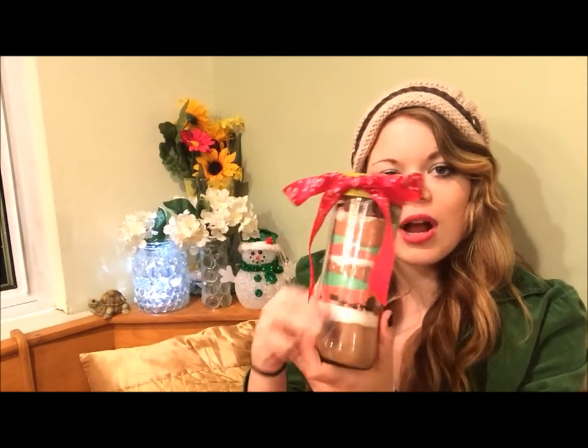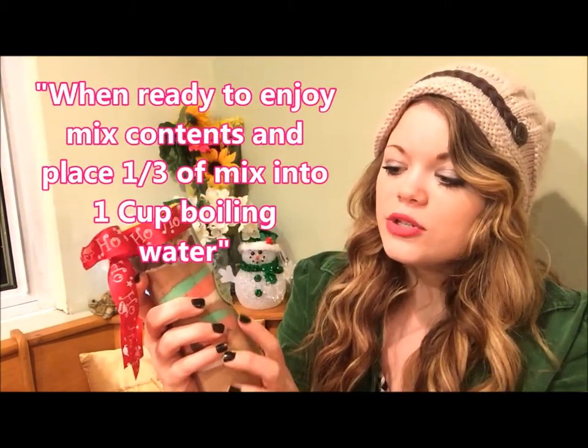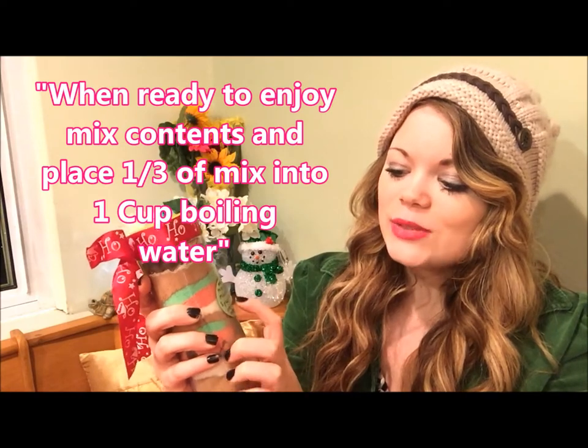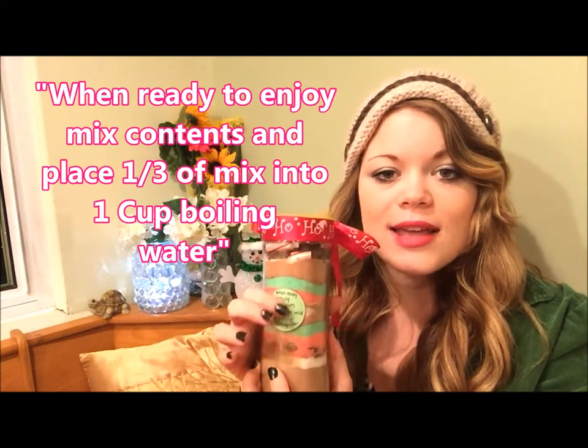Before you're finished, once everything is in the jar, make sure you put a label on here so they know what to do. It should say: 'When ready to enjoy, mix contents and place one-third of the mix into one cup of boiling water.' That makes it a lot easier for when they actually want to make their hot cocoa. Then just add a pretty bow — you could decoupage a little circle onto here or tie a string and hang it like a tag.